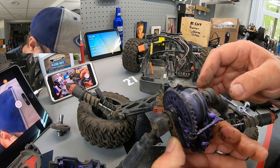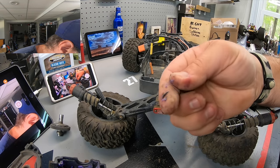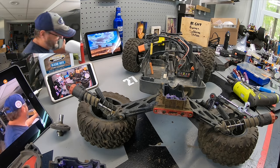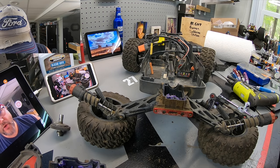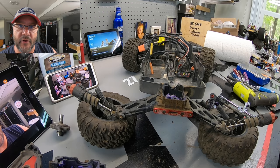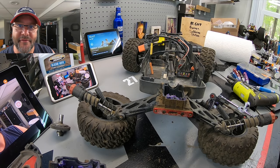It looks like I'll be replacing this rear diff because it is completely blown. I want to say the additional stress — if you look inside here you can see pieces of gear everywhere. We definitely had a catastrophic rear end explosion with the Arrma Big Rock. So there will be no repairing of that vehicle right now, but what I can do is go online and check what my choices are for replacing or fixing this Big Rock — do we go with something like an upgrade?